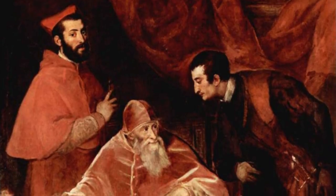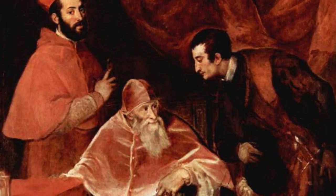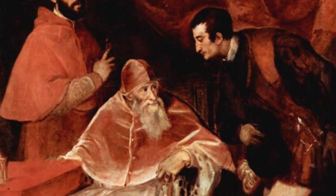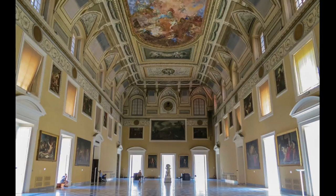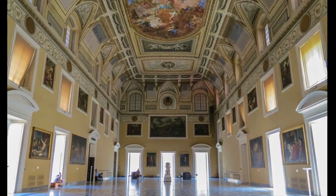A wealthy Italian family of popes and cardinals with the name Farnese collected art and came upon the Atlas, hence its name the Farnese Atlas. It is housed in Naples National Archaeological Museum in Italy.